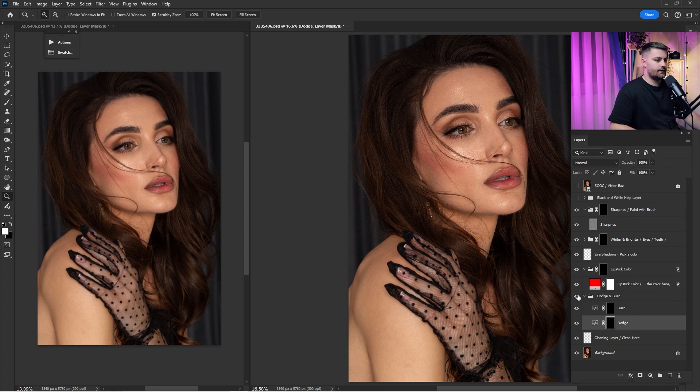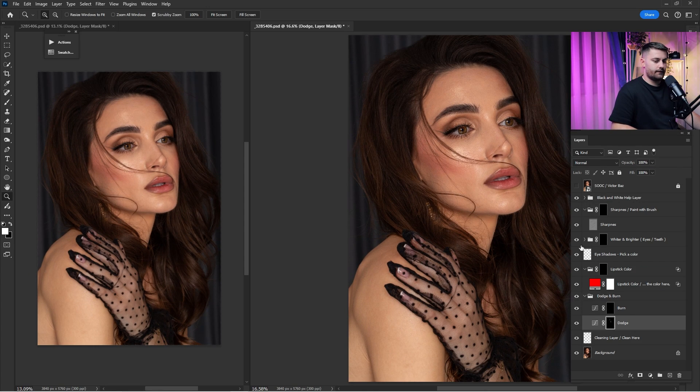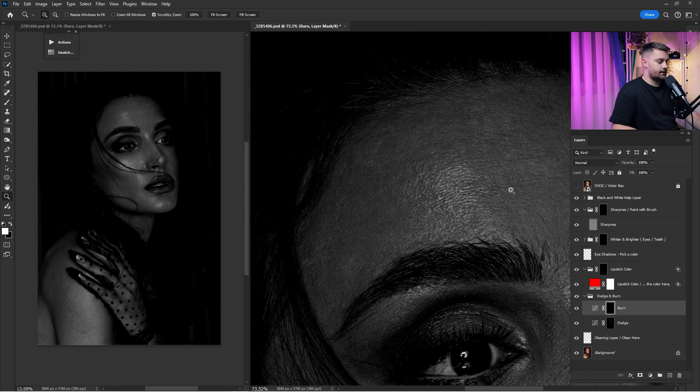Here's a before and after of just the dodge, as you can see with the black and white tonal layer — I think that's looking okay. Now it's time for the burn. With the same brush and same settings I'm just going to burn the portrait, starting on the brighter areas.